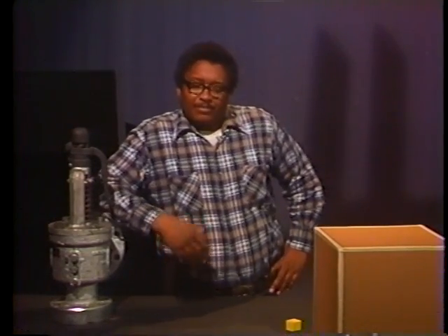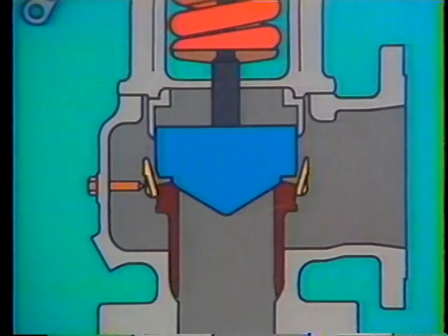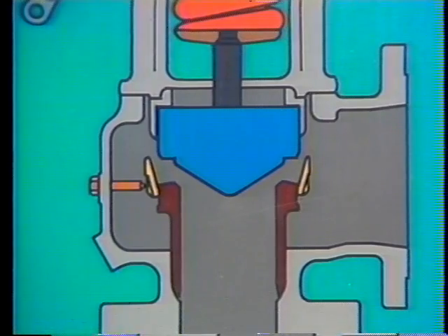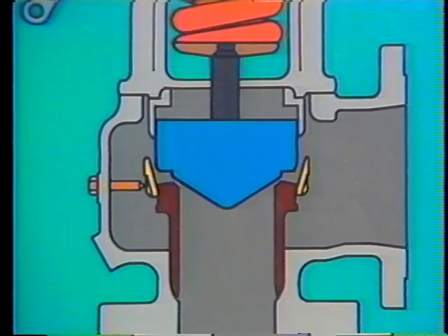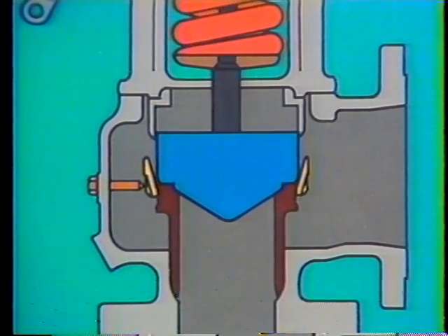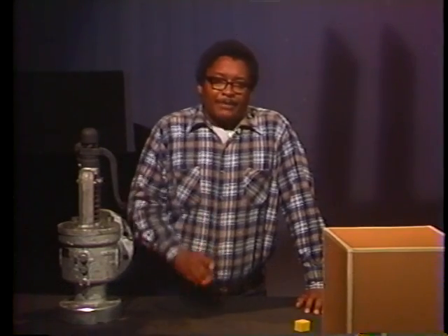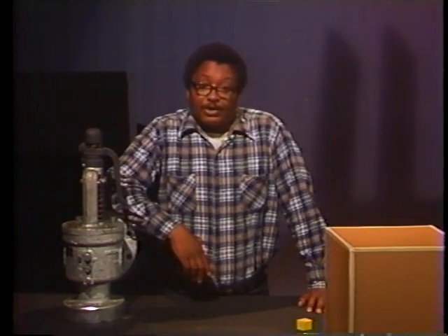Why is blowdown important in a safety valve? Let's consider a case where the popping pressure is 20 PSI and the positive seating pressure is also 20 PSI. When pressure reaches 20 PSI, the valve simmers and lifts. When pressure drops back to 20 PSI, the disc returns to its seat. But because 20 PSI is both seating pressure and popping pressure, the valve can't make up its mind whether to remain closed or pop open again. The disc is likely to jump up and down on its seat — this up and down action is called chattering, or machine gunning, because of the sound it makes. Chattering is a serious problem that can severely damage the disc and the seat. Blowdown prevents chattering by ensuring that popping pressure and positive seating pressure are different.